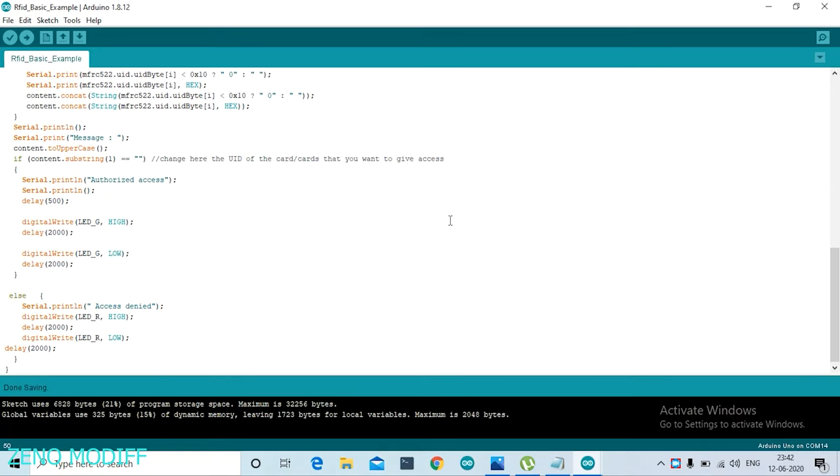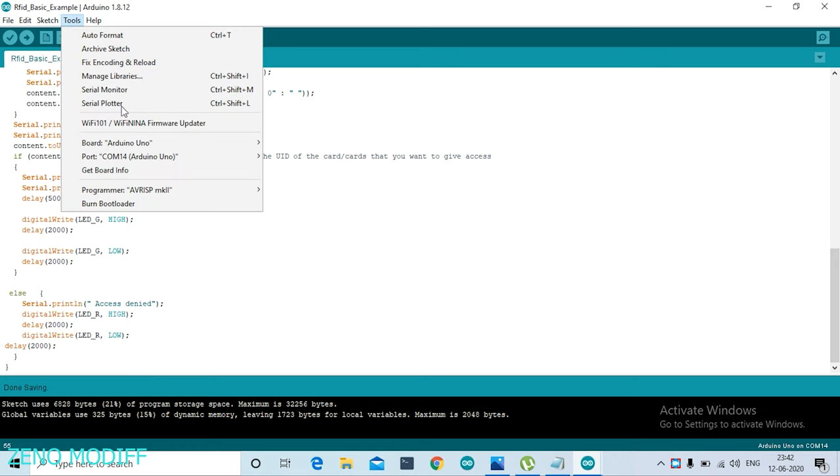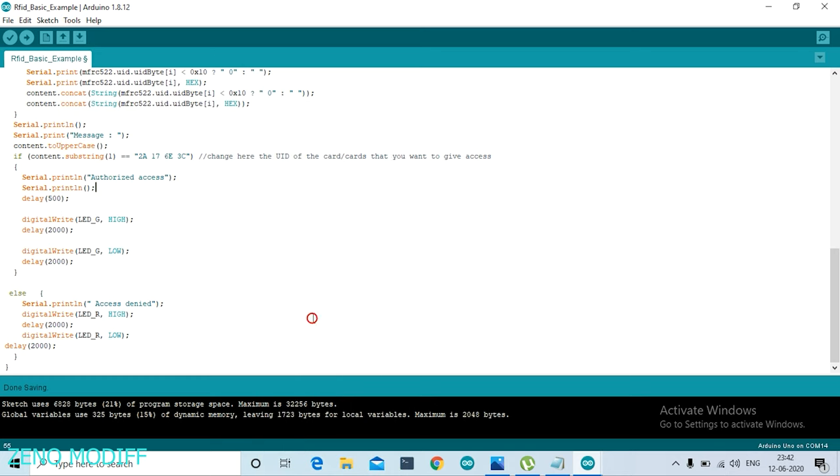Connecting them to digital pin 5 and digital pin 4. Open the Arduino code, scroll down until you find the content string, then place the RFID tag ID that was copied earlier. Then go to Tools, select the board name and the COM port, and once it's done, click on Upload.